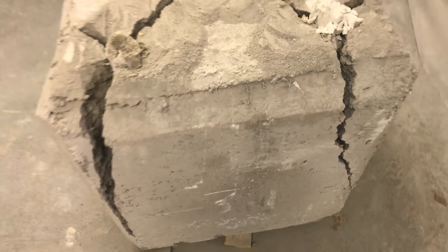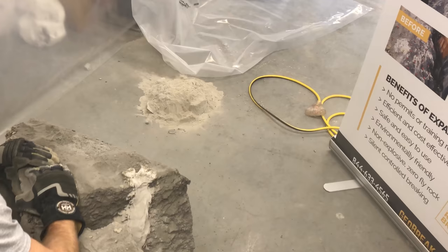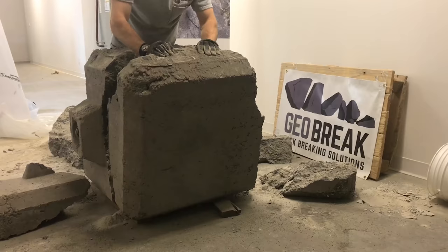Expanding grout applications include breaking rock or concrete in close proximity to sensitive infrastructure, mass rock excavations, bridge demolitions, rock breaking on congested work sites, residential rock removal, foundations, trenching, secondary breaking, underwater demolition, and more.